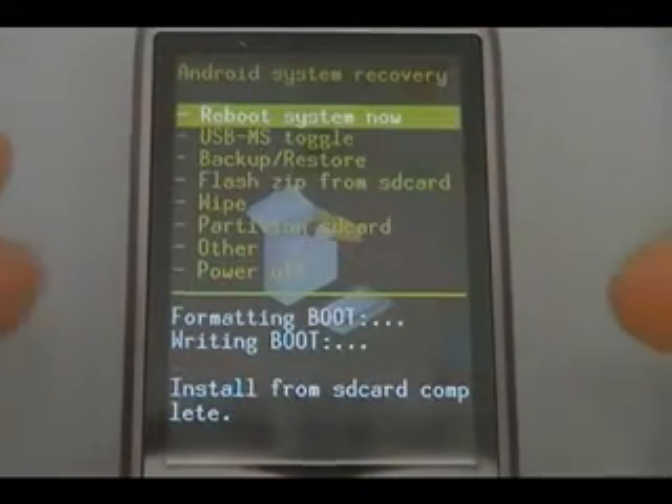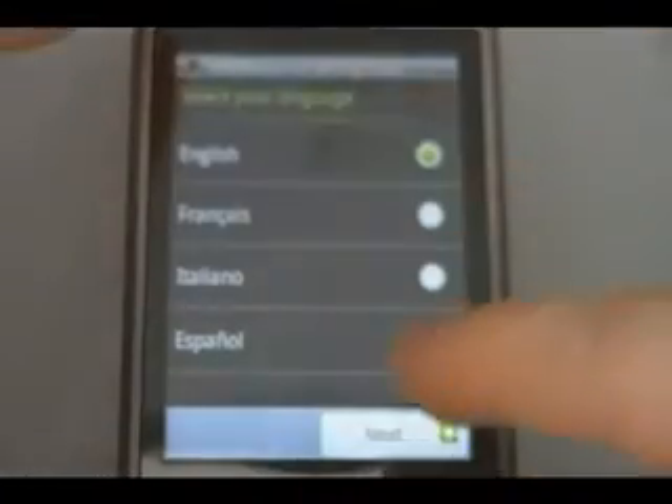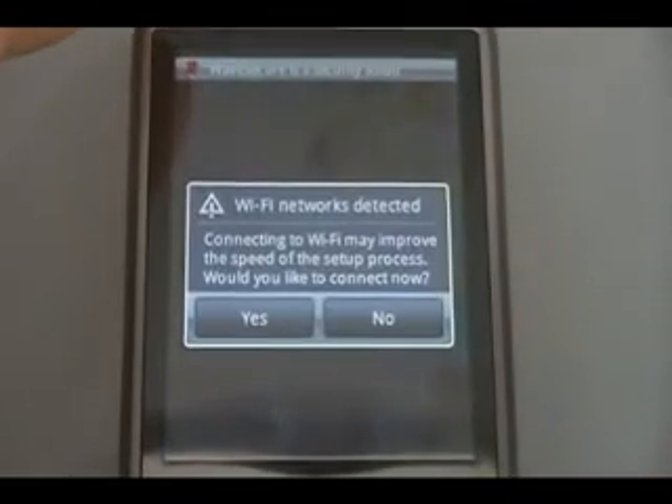Once it tells you that the install from the SD card is complete, push the send button on reboot system now and let the phone reboot. Once your phone boots up, you should have your custom ROM and be able to begin the setup process.